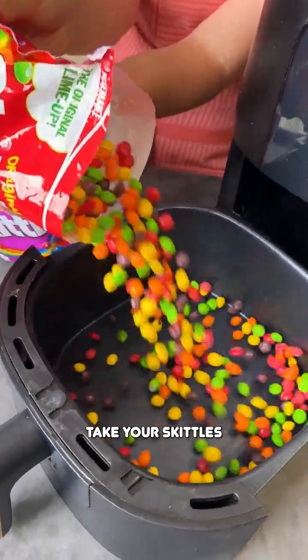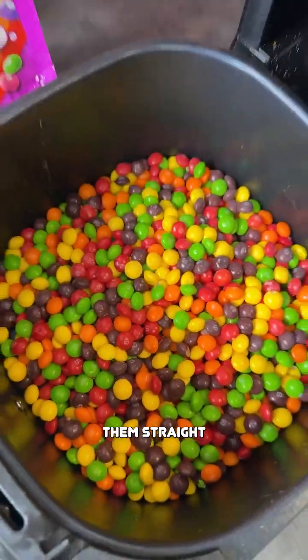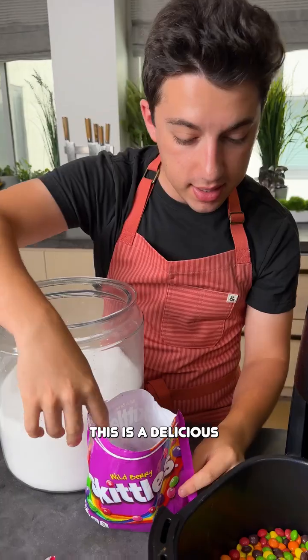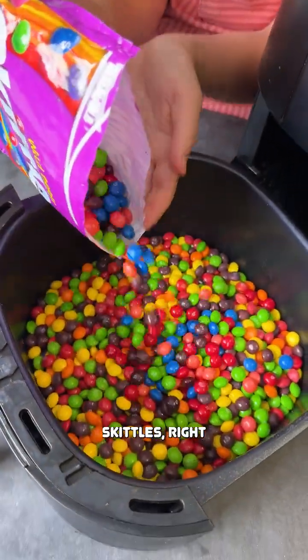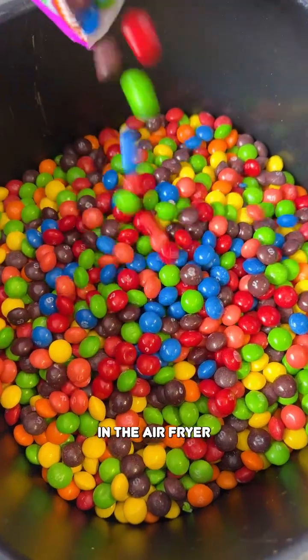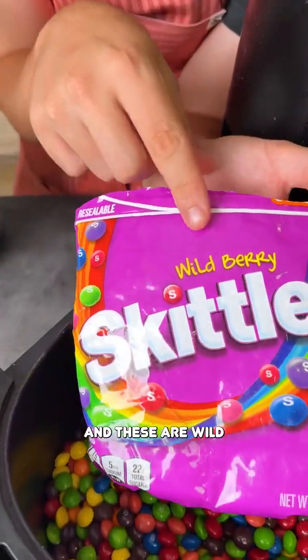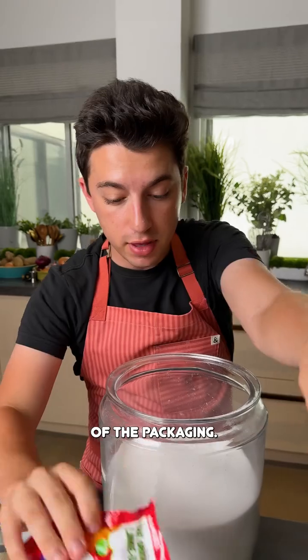Take your Skittles and pour them straight into your air fryer. I'm going to show you this is a delicious treat that I've heard people love to eat with Skittles right in the air fryer. I'm using a regular traditional Skittles and these are wild berry Skittles. To be honest I don't really know the difference except the outside of the packaging.